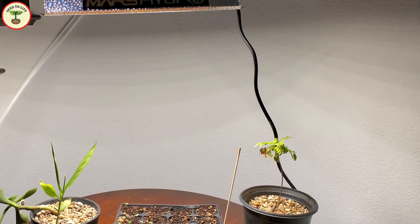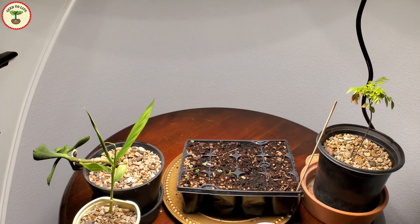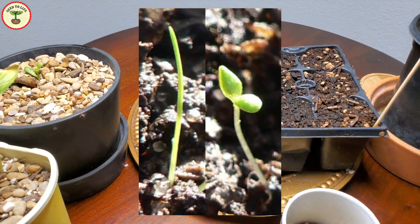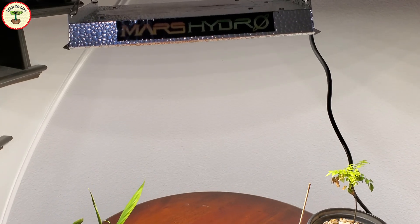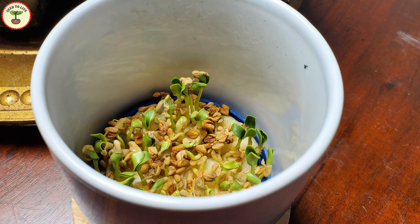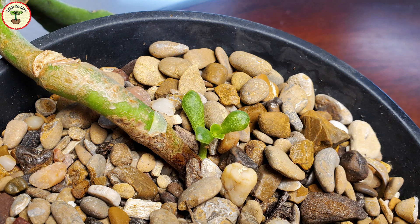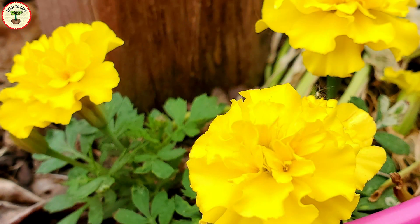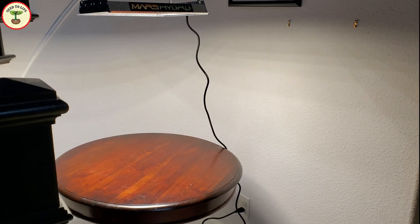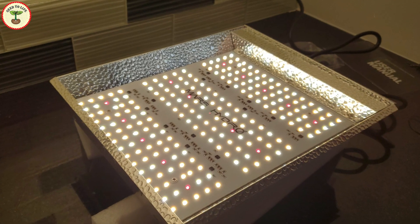How far should the grow light be from the plants? It depends on the stages of development. If the light is too far away, the stem grows longer and seedlings look spindly, as most energy goes into reaching the light rather than growing leaves. For seed germination and new seedlings, the appropriate distance is 24 inches or two feet. For plants growing leaves, reduce the distance to 18 inches. For blooming plants, place the light 12 to 18 inches away.